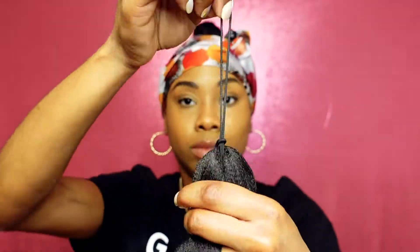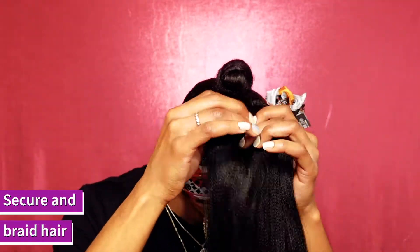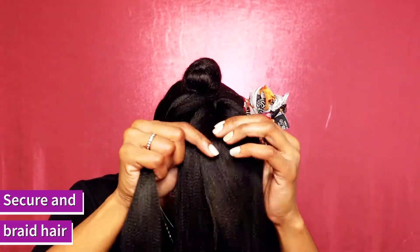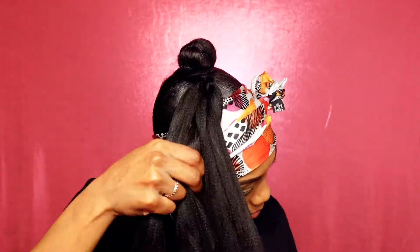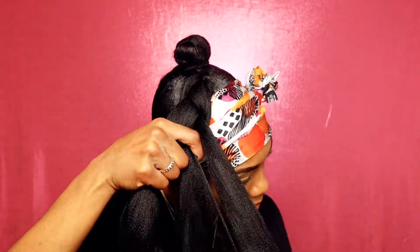I'm using a small hair tie to tie around the braiding hair and create a loop that I'm going to wrap around my bun. Tie that around a couple of times, and once the braiding hair is secure, split the hair into three and start braiding all the way down on the opposite side of your head where you want the braid to be.